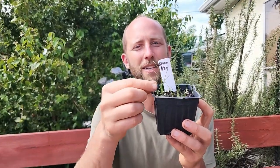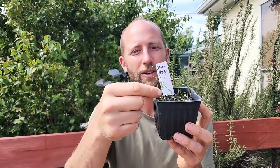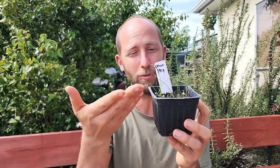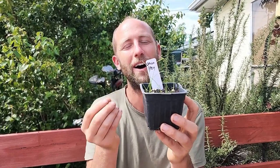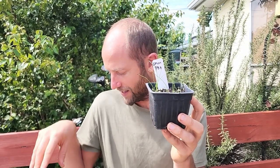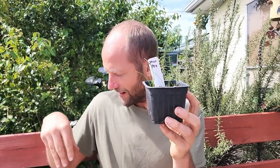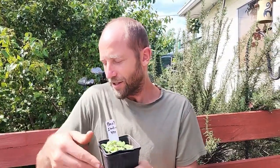Next we have onion or bunching onion. You can actually see the little seeds are still up here on top of a lot of them — they'll fall off eventually. You have these little green stems and you could actually eat one of these at this point; this is an edible green onion. If you taste it, it's onion — so you can also identify these seedlings by how they taste. You can taste all of these seedlings except the flower mix.